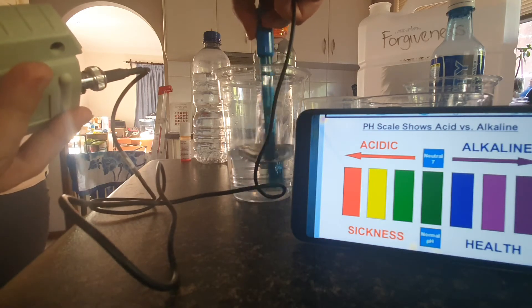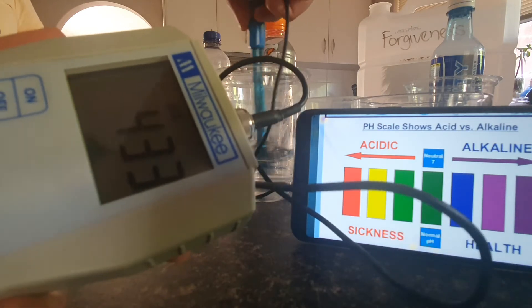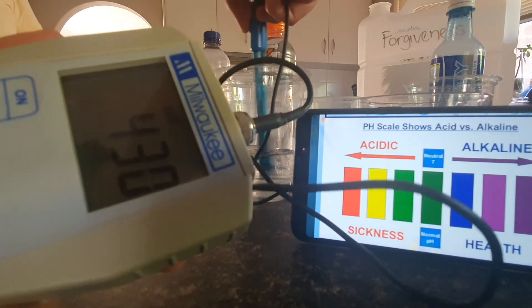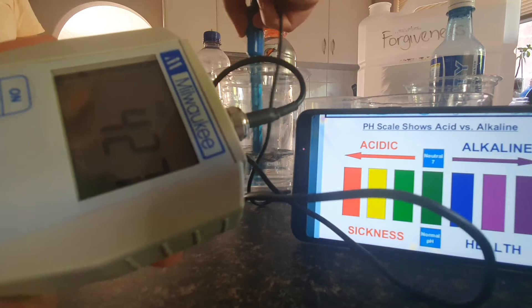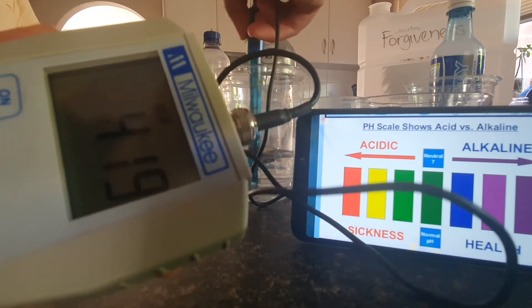You can see it continuing to drop. And so it's really important when you test your water that, firstly, you test for the antioxidants; and secondly, chlorine; and then thirdly, obviously, alkalinity.